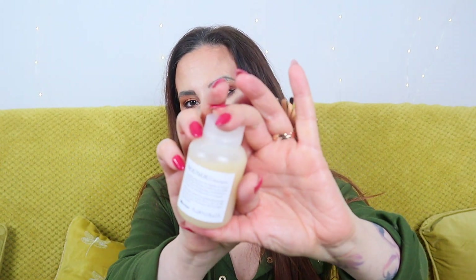Next we have something by Davines — this is a shampoo. I'm usually not very excited when I get a shampoo, especially without a matching conditioner, but I actually had a shampoo from this brand before and I loved it. This is the Nourishing Shampoo for highly processed or brittle hair — the Nunu Shampoo.